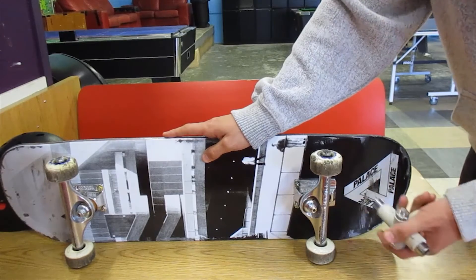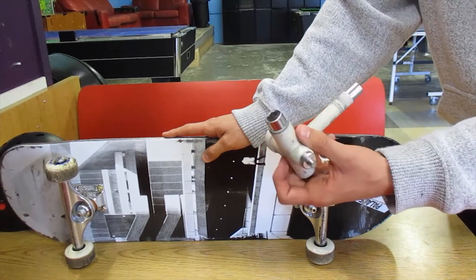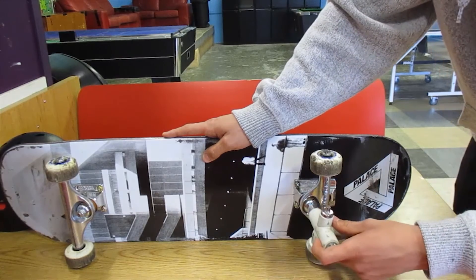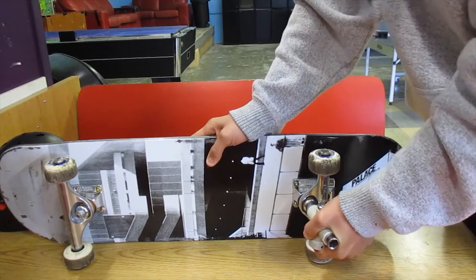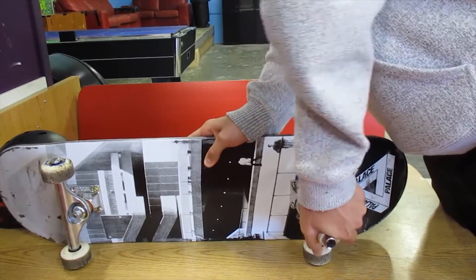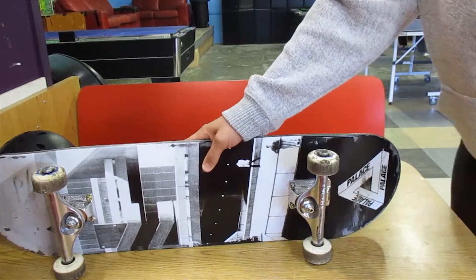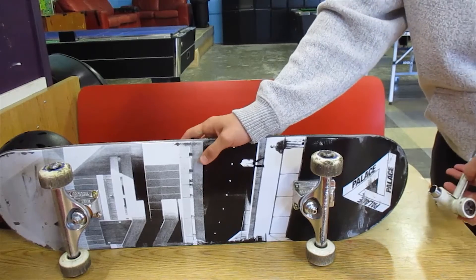The next thing I'm going to be talking about is how to tighten and loosen your trucks — it's actually pretty simple. You just take a skate tool; you can also use a wrench, you just got to bring it to the right size. Then put it over the bolt right here and go lefty-loosey like this, and then righty-tighty this way.